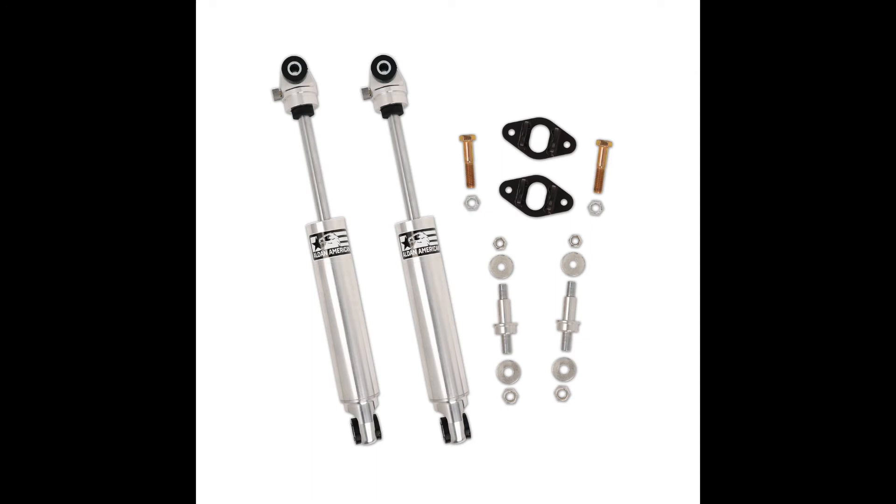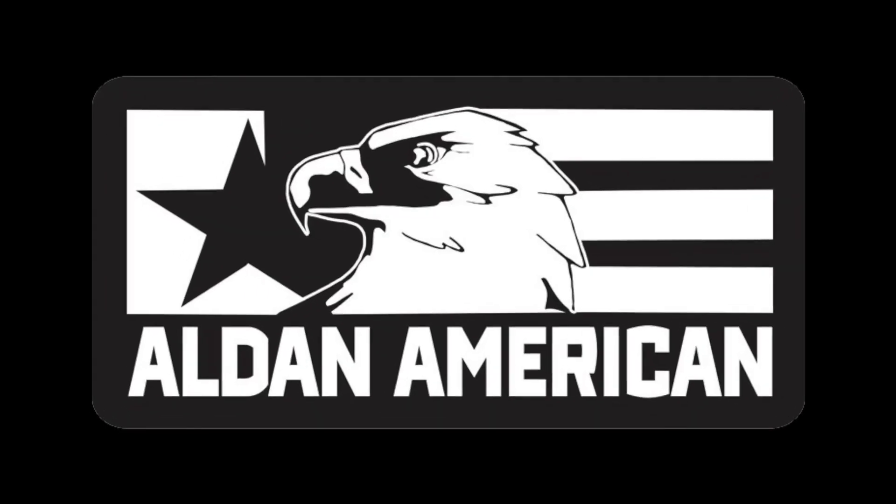Made in the USA from the highest quality materials and components available for a longer lasting ride quality. Aldan bracketry is CNC laser cut and welded for superior strength and support. Aldan brackets use factory hardware and OEM mounting locations.